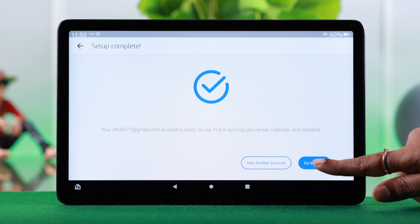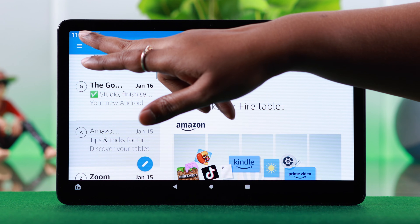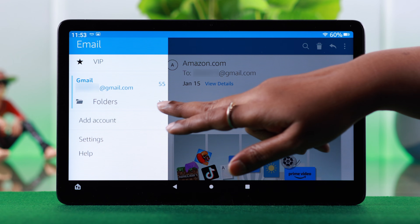Go to your inbox and check. If you want to add another account, from the hamburger menu just tap on Add Account.